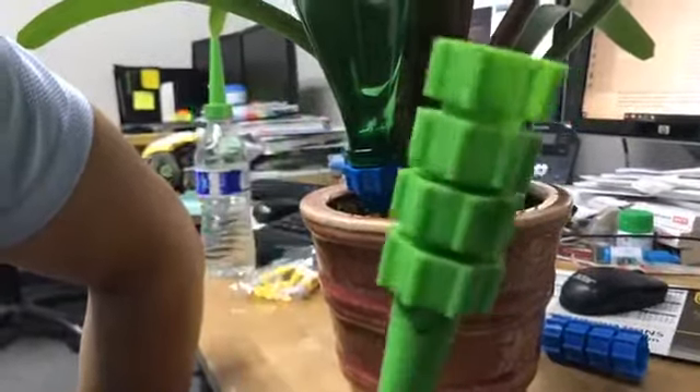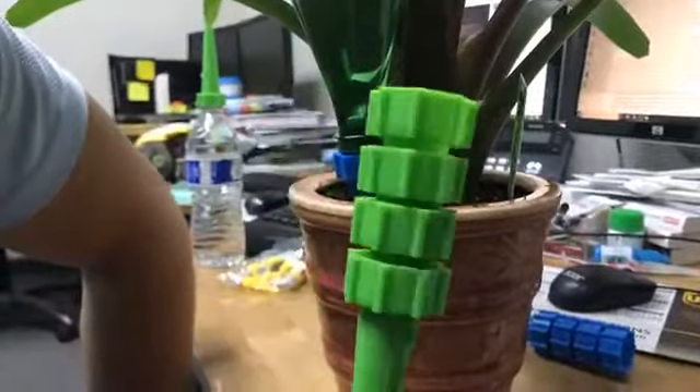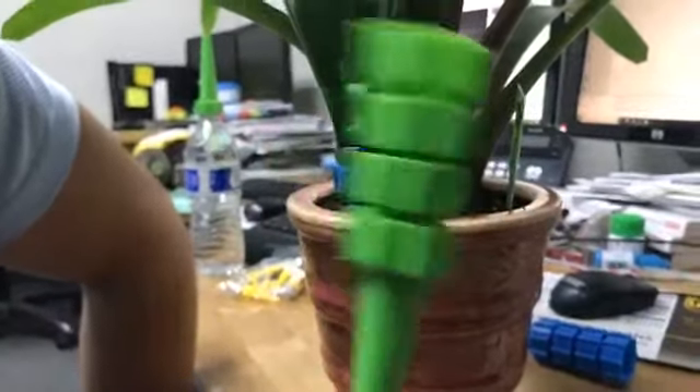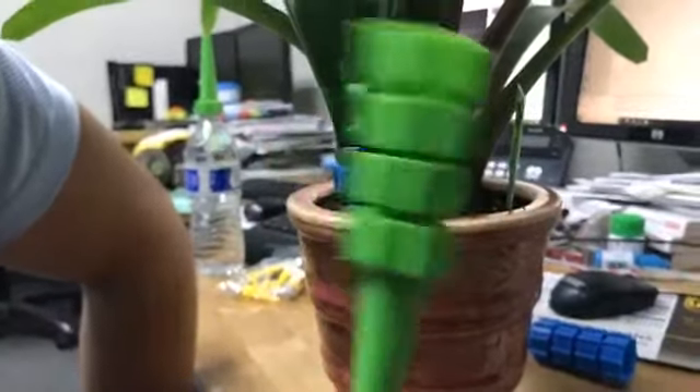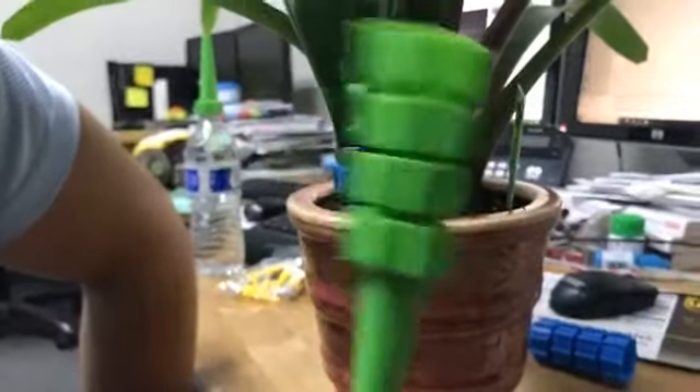This is a pretty good product. If you're on vacation or you're a very busy person who doesn't want to spend every day watering your plants, this is a great item for you. I highly recommend it because it'll save you a lot of time.